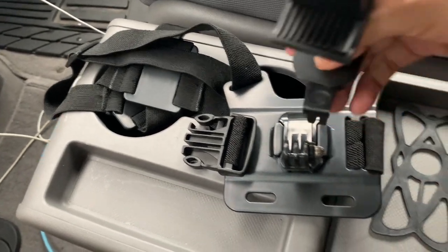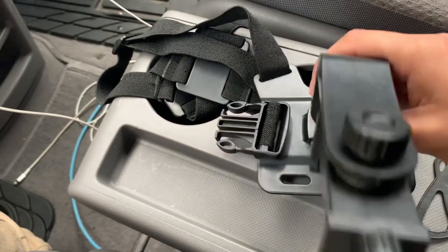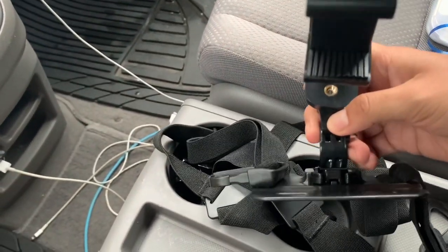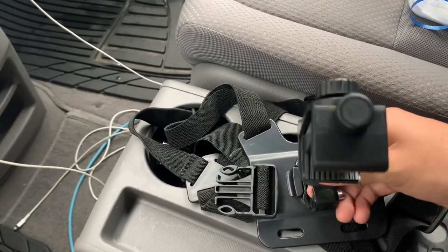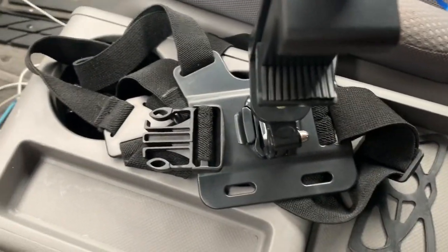From there you push this one in between that one — in between those. This is what you get in between those, and all those holes are perfectly aligned. Then this one you would push in.